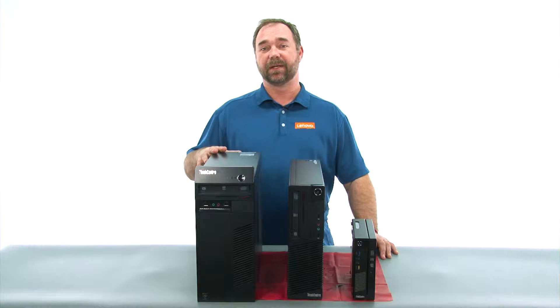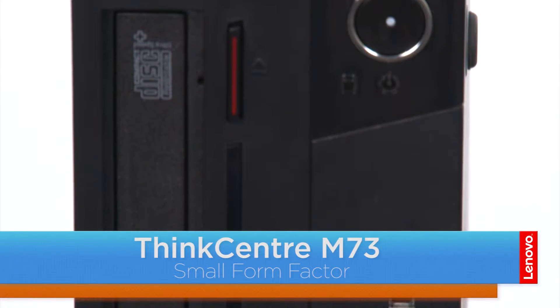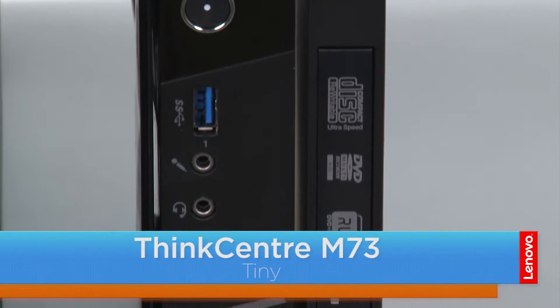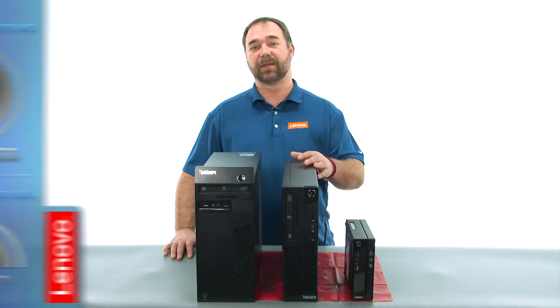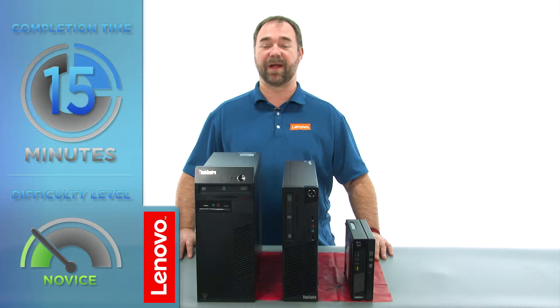Hi everybody, I'm Mike with Lenovo and I'm here with the ThinkCenter M73 series, which is available in three form factors: a tower, small, and the tiny. Today we're going to be replacing the wireless LAN card in the small form factor. The process will take about 15 minutes and it should be easy enough for anyone to do.